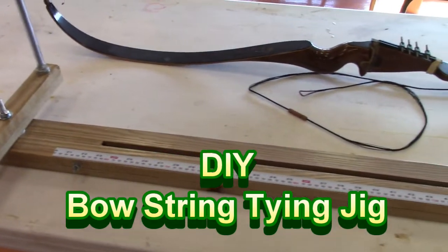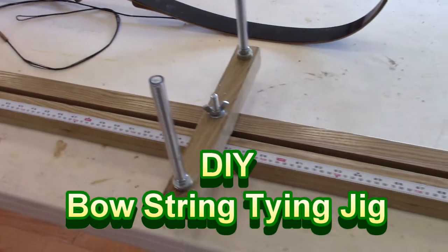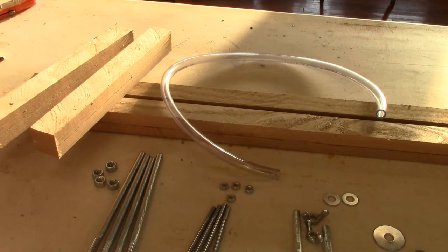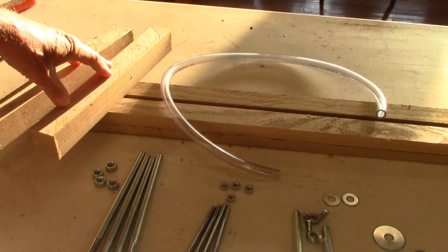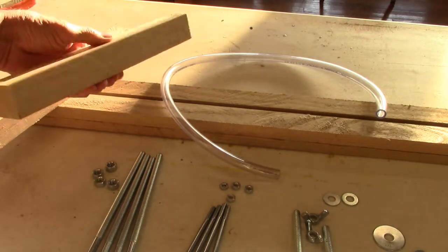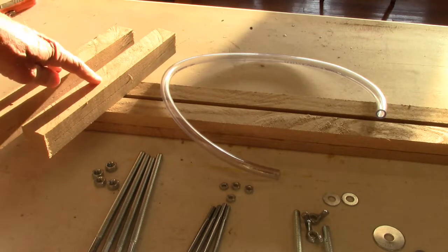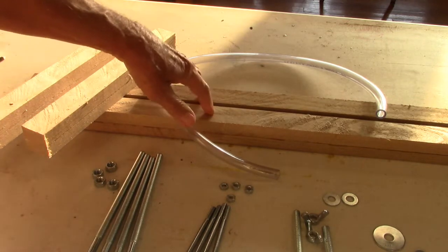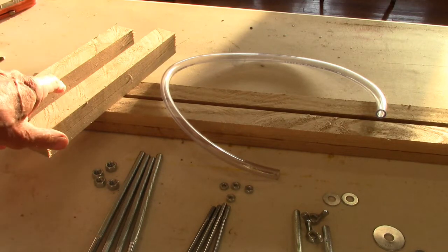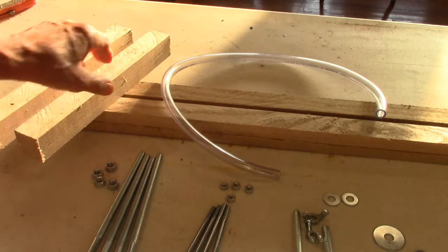Hello my friends. I'm going to show you how to make this jig for tying bow strings. What you're going to need material-wise is some wood that measures one and a half inch by one and a half inch. You need two pieces that are one foot long, two pieces that are six foot long. You can use a two by four and cut it down, since two by fours measure one and a half inch thick.